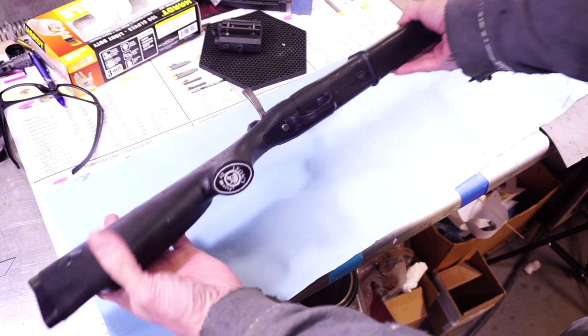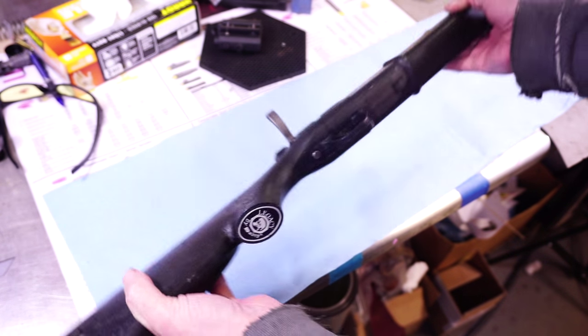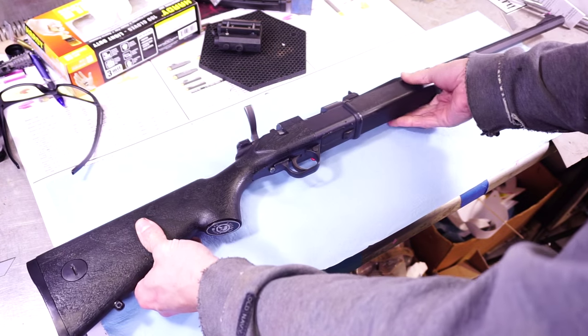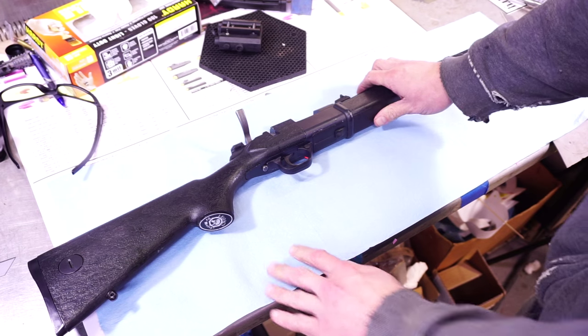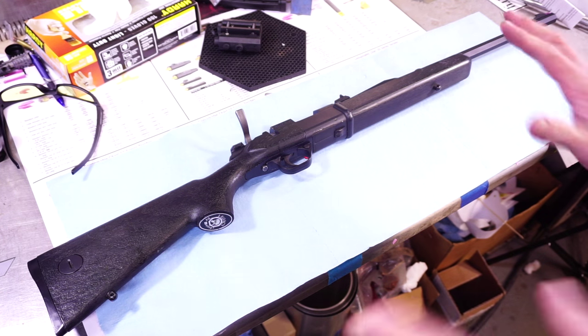I've got this shot really overexposed — it may look real bright — because I want to be able to show you the part that we've manufactured here. It's kind of hard to see on the black gun.